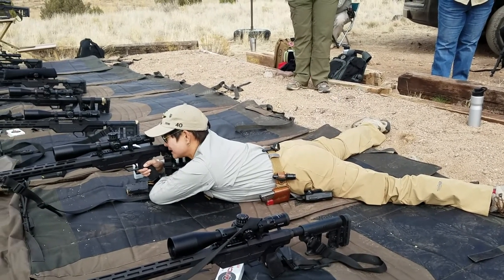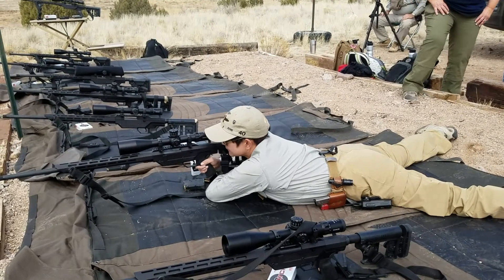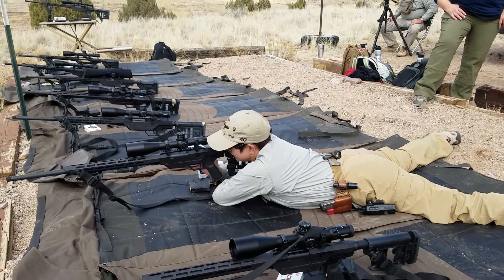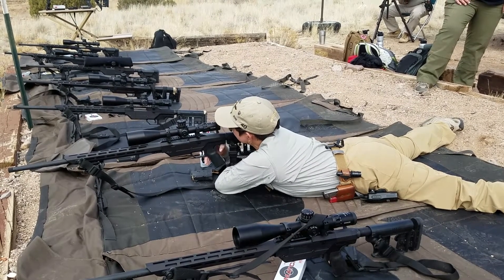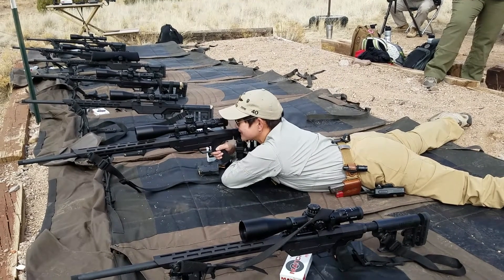Once you get snugged in — remember Mario was saying snug into the shoulder pocket so the gun comes towards you — load your bipod so you're snugged in even more. Loading your bipod means pushing your weight forward a little bit. I use my toes and just push forward a little bit, then relax my toes so I'm kind of leaning on the bipod. I'm not using any muscle to load the bipod, but I'm leaning on it.